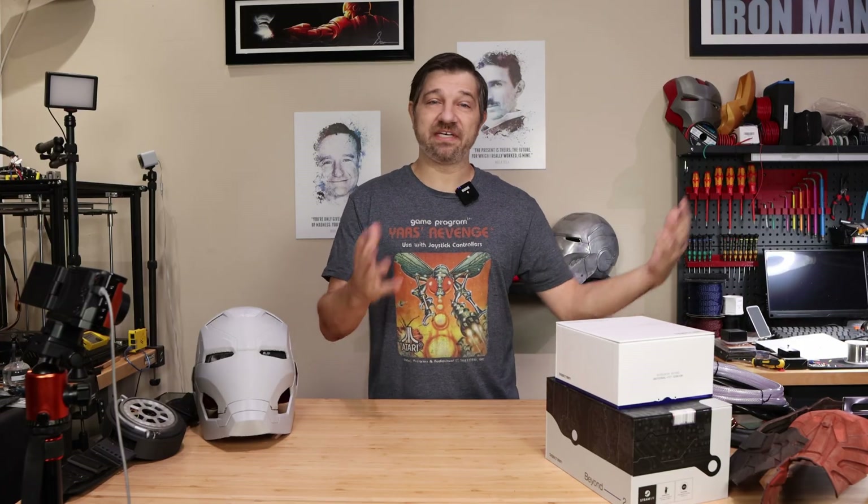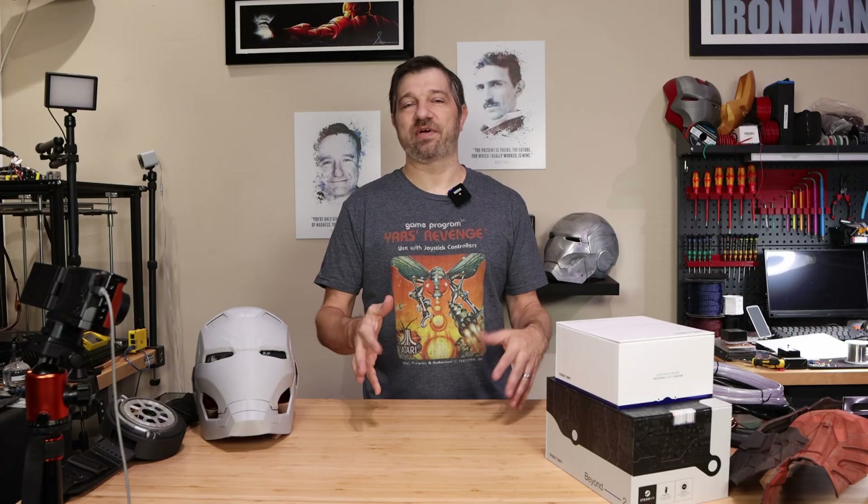Whether it is 3D printing, Ender 5 Plus related — although I just don't have the capacity to help as much there as I'd like to — or whether you're curious about what I'm currently working on with my Iron Man project, please always feel free to send me a DM or leave a comment. I try to respond to as many, if not all, as I can.